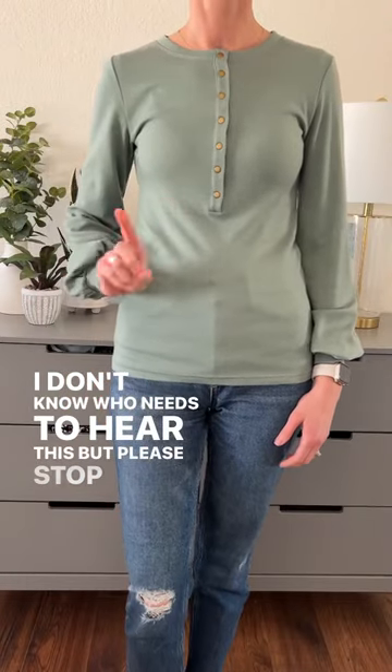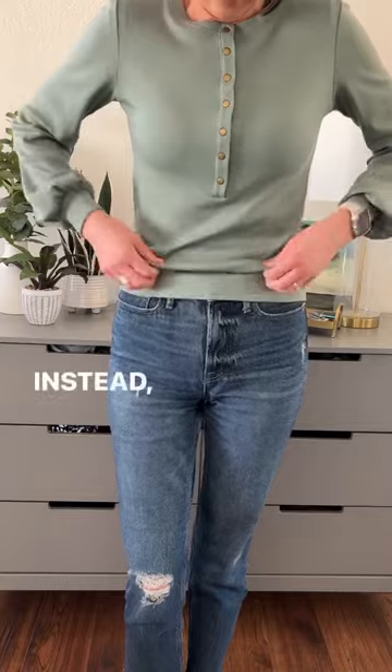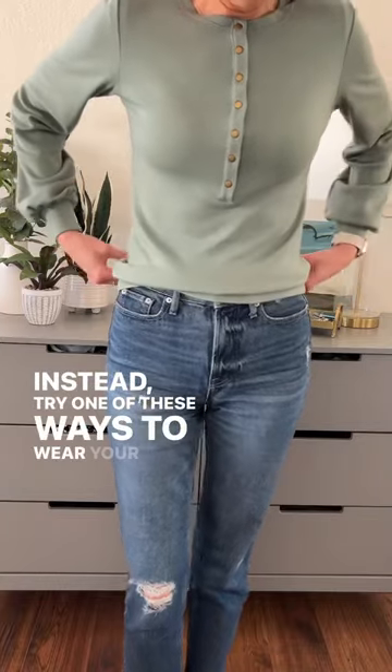I don't know who needs to hear this, but please stop wearing your shirt like this. It's not doing you any favors. Instead, try one of these ways to wear your shirt.